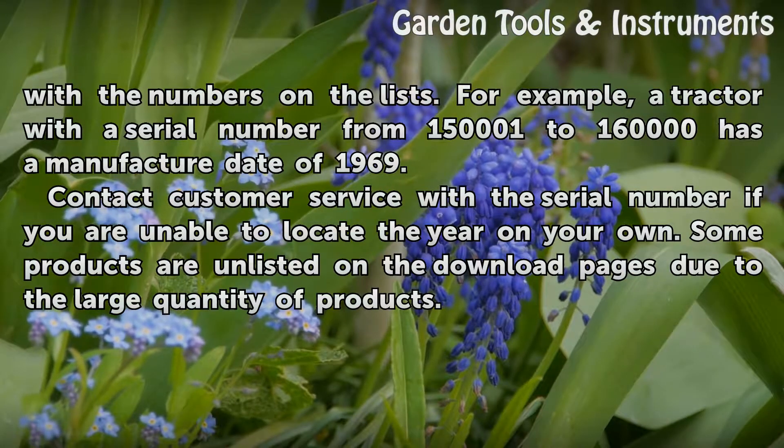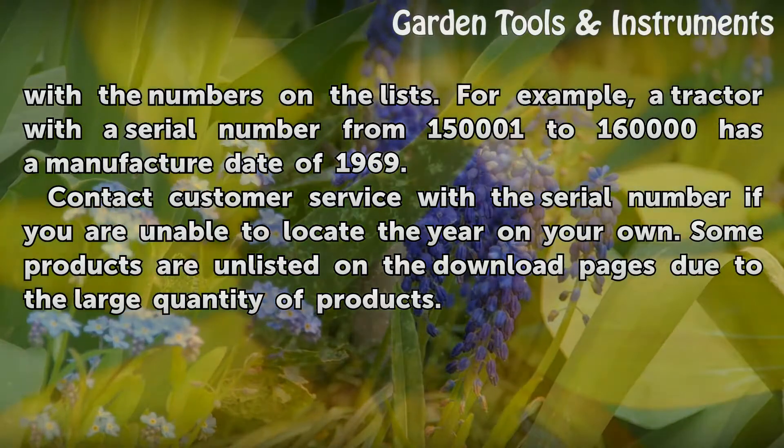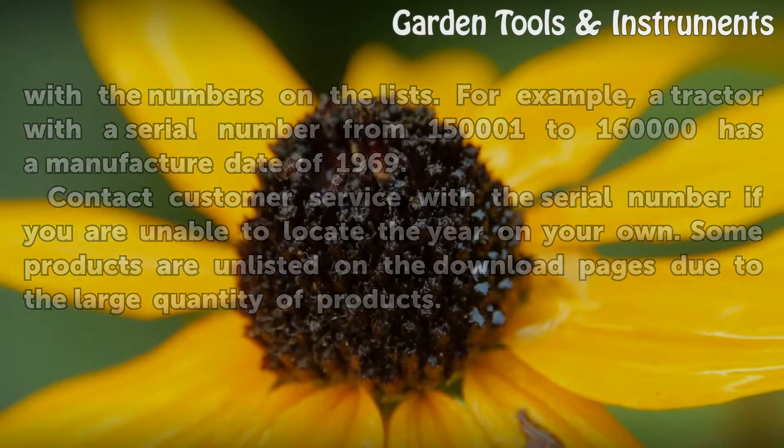Contact customer service with the serial number if you are unable to locate the year on your own. Some products are unlisted on the download pages due to the large quantity of products.